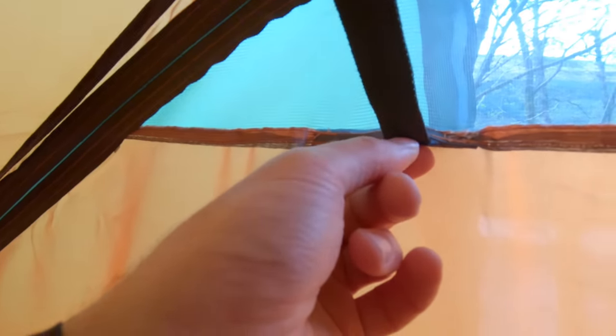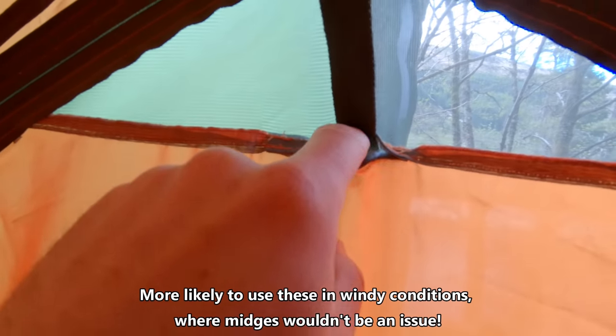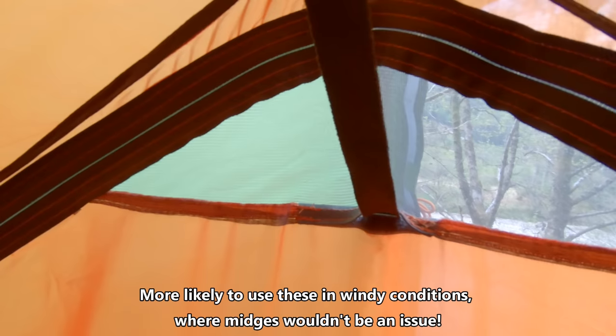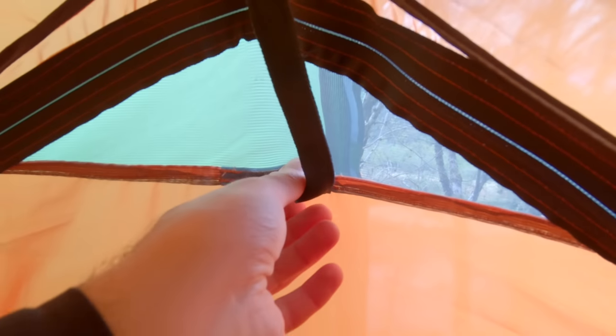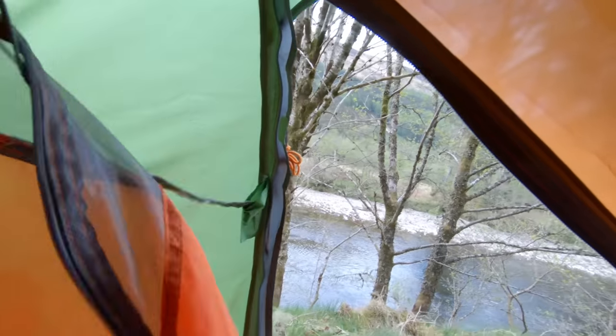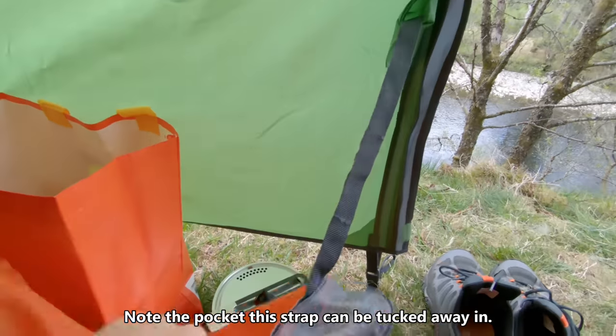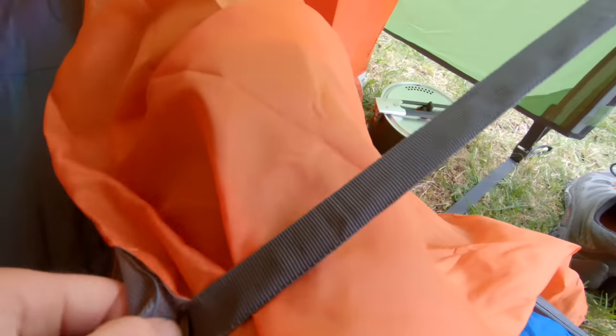This is the tension system I was talking about — you see it goes through here, so if you tighten this too much the velcro comes away, and obviously you could get midges getting in there in the middle of mid-season, so I'll not be tightening that too much if it's midgy. And then when you open the door, the door just sort of hangs there and you have to unclip it, so that's a minor annoyance but it's not a showstopper.